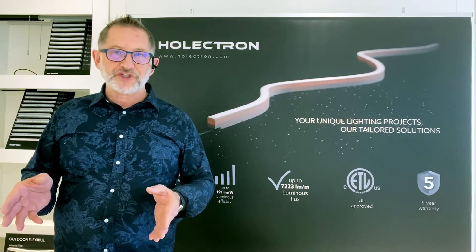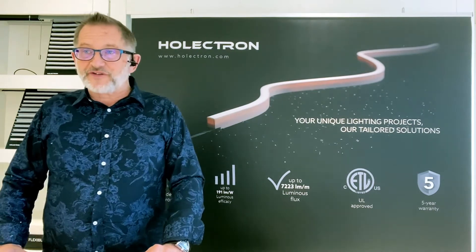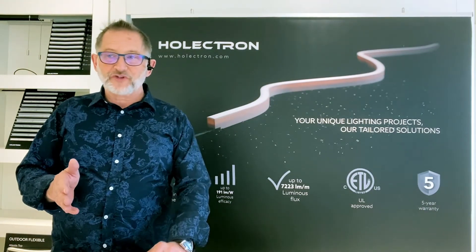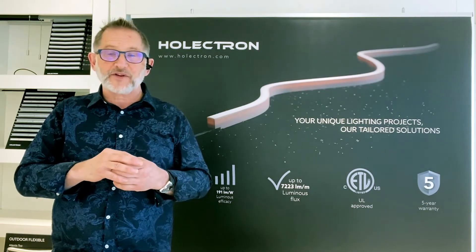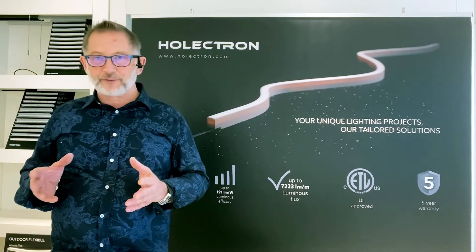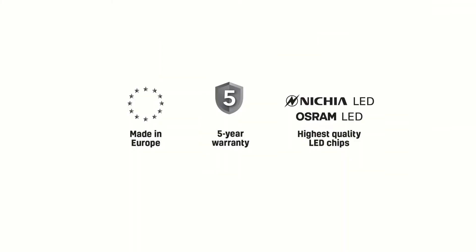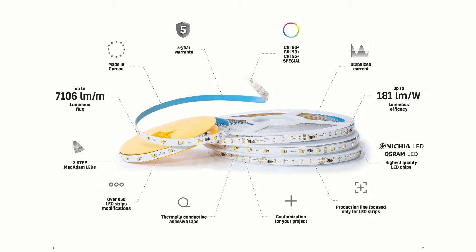We feature Nichia chips in our high performance tape. Nichia is universally regarded as the chip manufacturer with the highest quality and the most innovation. We integrate that chip with our proprietary electronics and we get something we think is really pretty special — very high performance, 200 lumens per watt, 2,400 lumens per foot. We have CRI R9 values of up to 100 and our LM80 numbers are really off the chart.